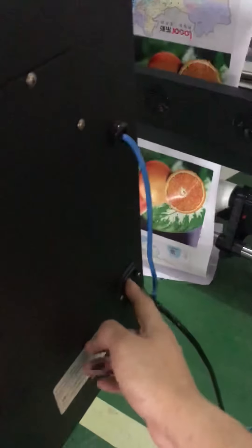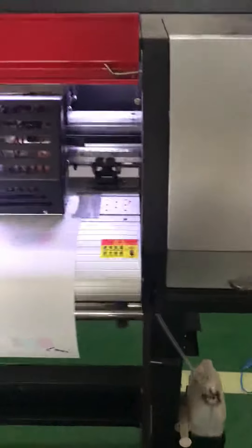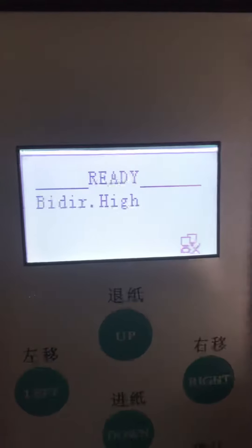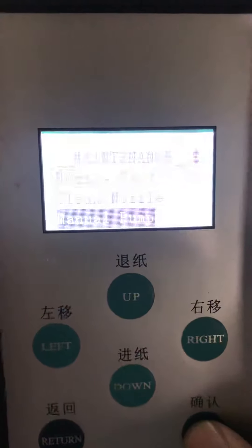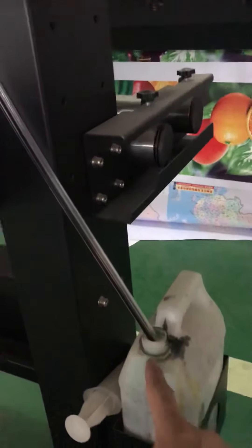Now turn on the printer. Look at the ink — is it coming into the tanks or not? The ink is coming into the tanks.